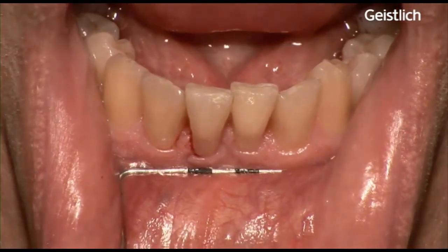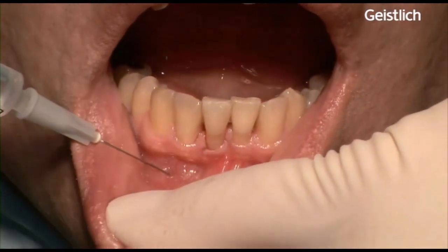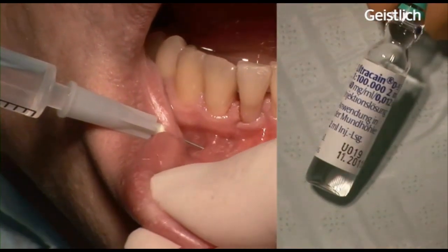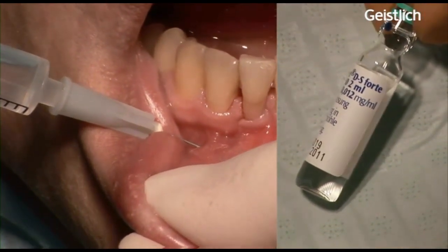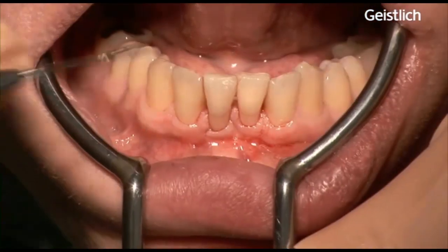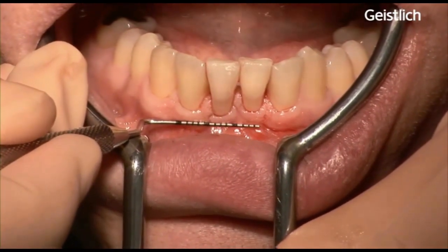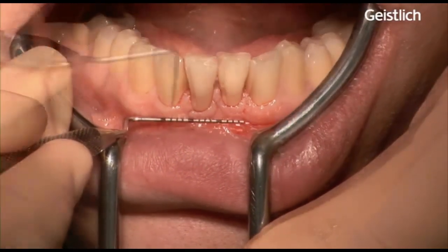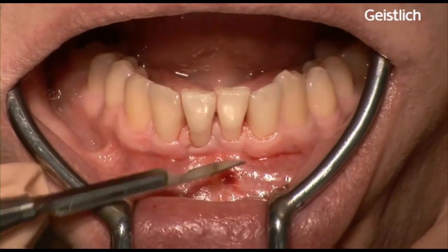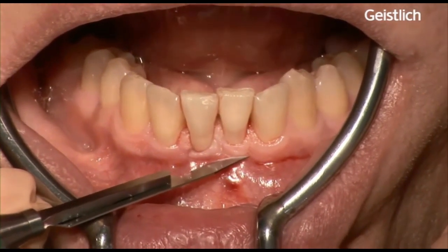In this case, no preoperative medication was needed. Following administration of local anesthesia with articaine, the surgery started with a horizontal incision just beyond the mucogingival junction.